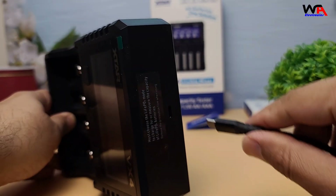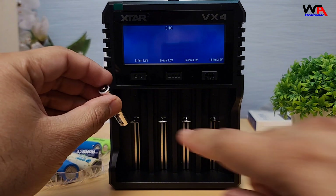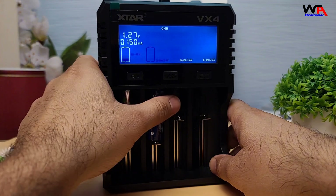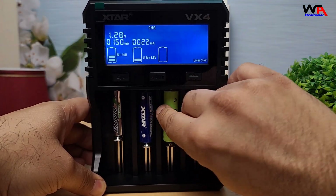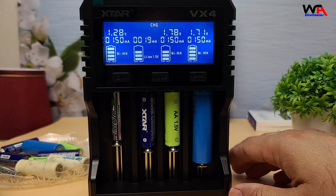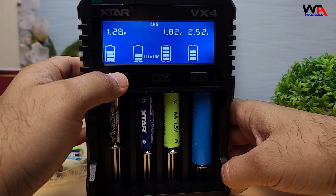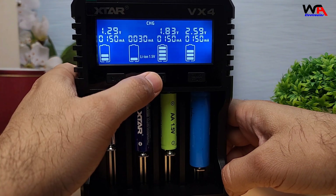Alright, let's put this to the test. I'm plugging in a couple of 18650 batteries, along with a standard AA and AAA batteries to see how it performs with mixed battery types. As you can see, it quickly identifies each battery type and automatically adjusts the charging current accordingly. Xtar claims that the VX4 has overcharge protection, temperature monitoring, and reverse polarity protection, which are all essential safety features.